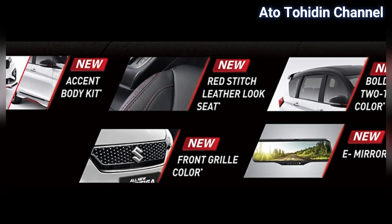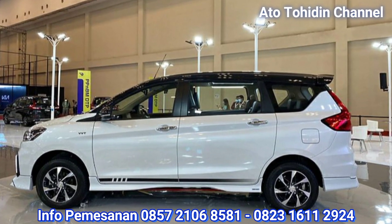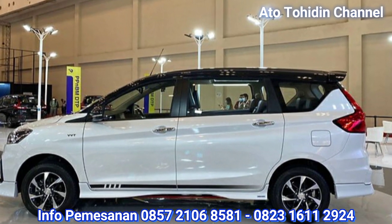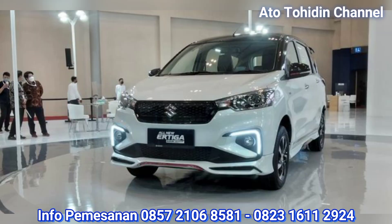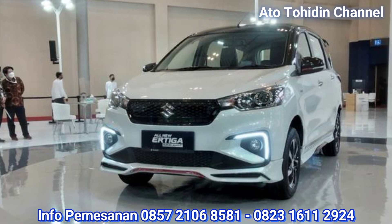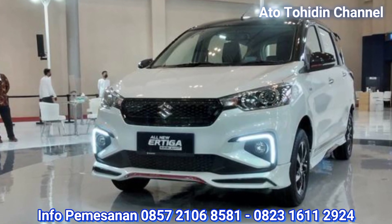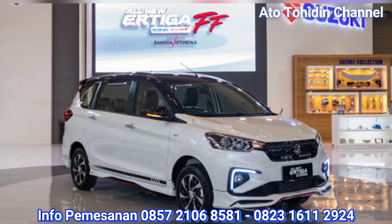Jadi untuk sahabat yang sedang ada rencana untuk membeli tipe ini, yaitu tipe R3 Suzuki Sport Finest Form atau yang biasa kita sebut dengan All New R3 SSFF, silahkan menghubungi nomor yang ada di bawah video ini. Terima kasih sudah menyaksikan, semoga bermanfaat. Bye.